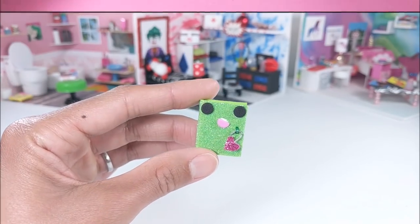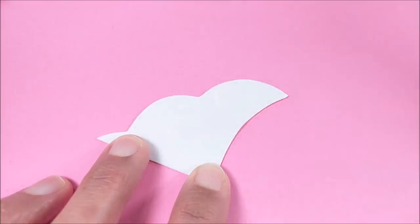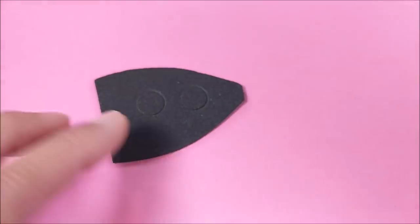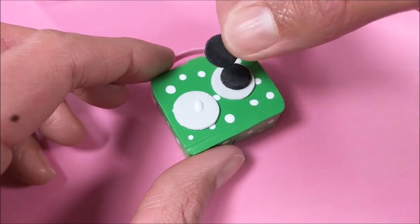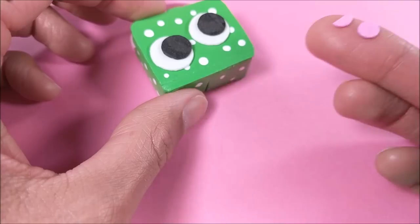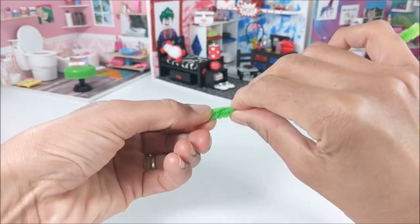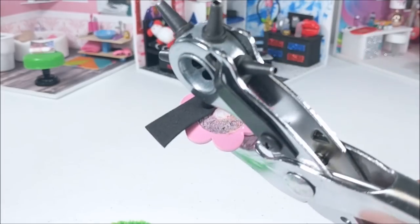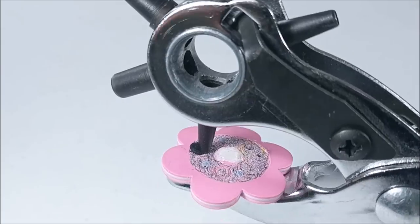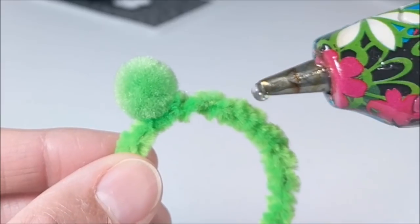And embellish with craft foam cutouts. Next up, I modify a lunch box from a previous tutorial, just using thin craft foam. And I can make a pillow using fabric I found at Walmart. And for the furry headband, folding over a pipe cleaner, then using my multi-hole punch to cut out pieces of craft foam, which I can glue to pom-poms for the eyes.